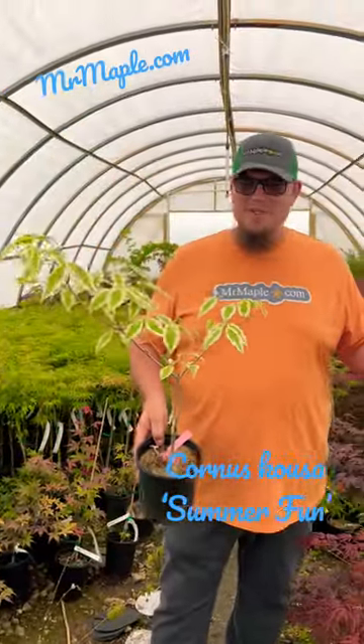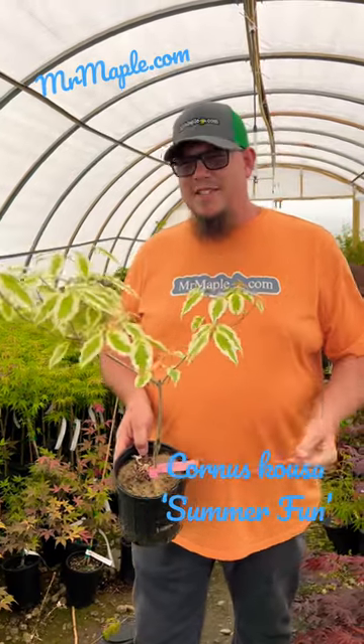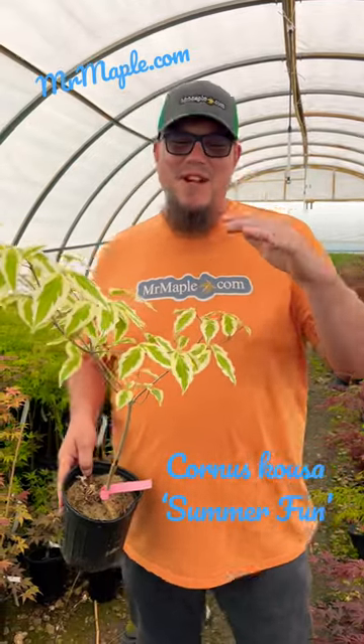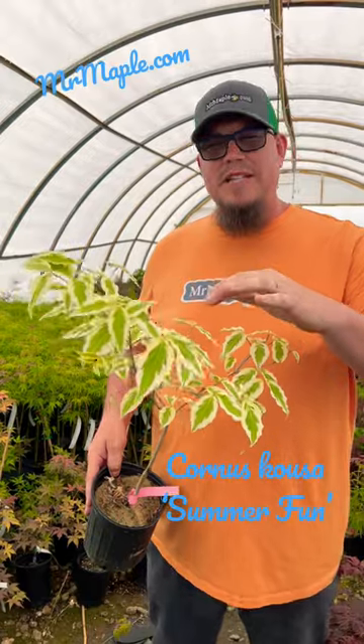We're out here looking at so many cool plants, but this one stood out. I couldn't walk by it without talking about it. We've got a Chinese Dogwood — this is 'Summer Fun' — and as you can see, this thing has got some crazy variegation on it. We have this beautiful white border with that green center to the leaf. This thing is going to be amazing.